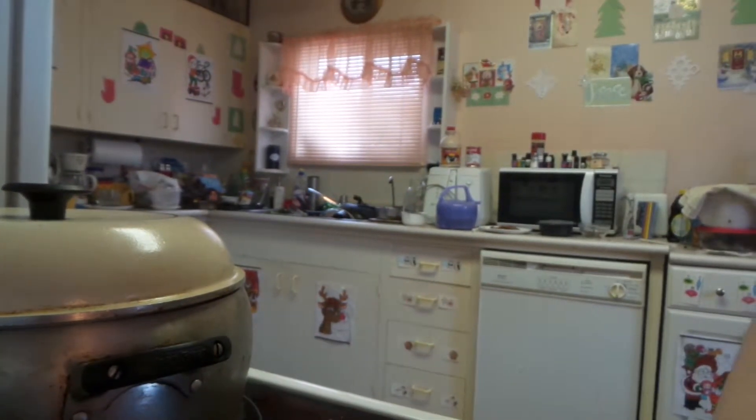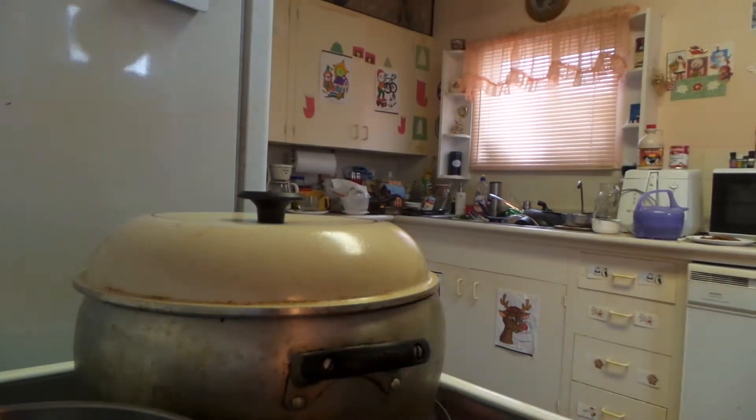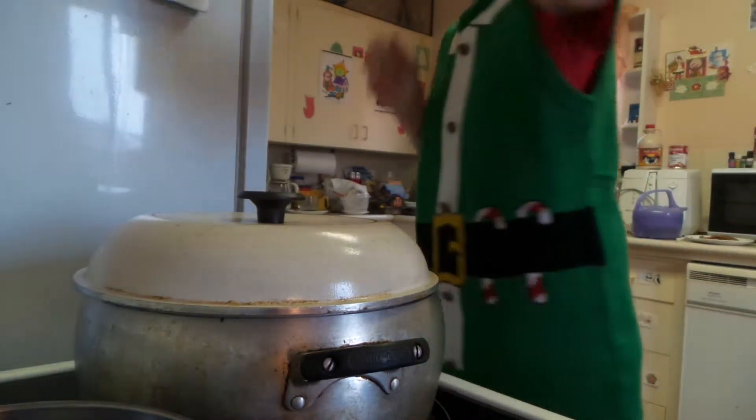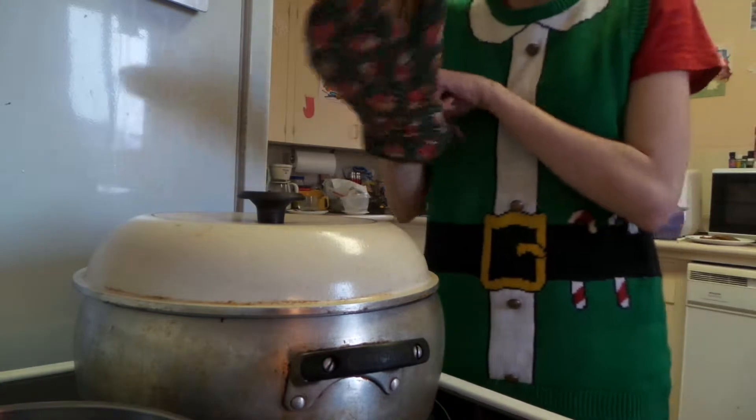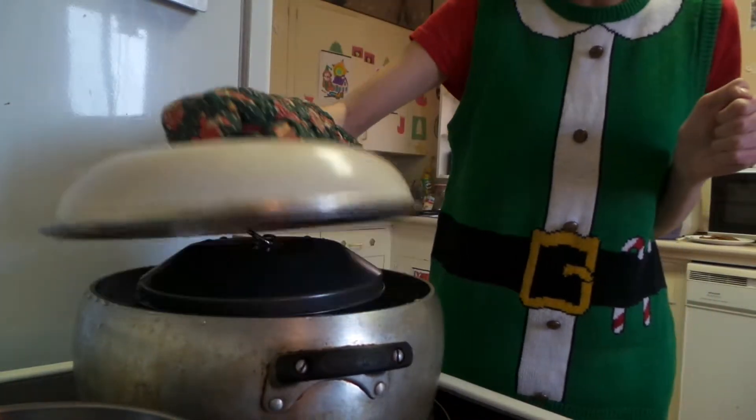I don't know where it's best to put you today. I'm super, super nervous because I never used the steamer before. It was a present for my birthday. It was very expensive.